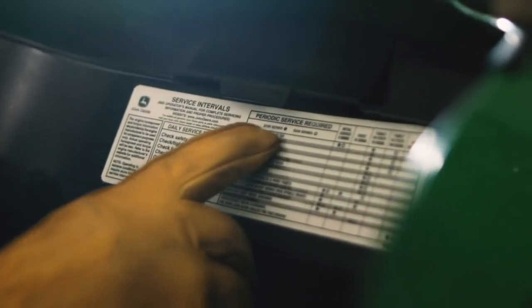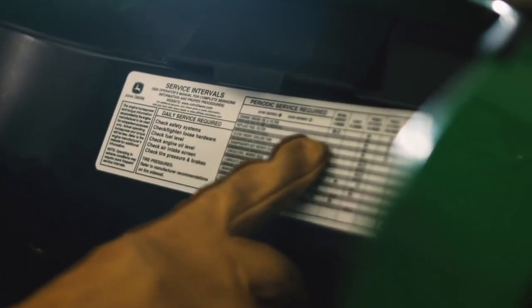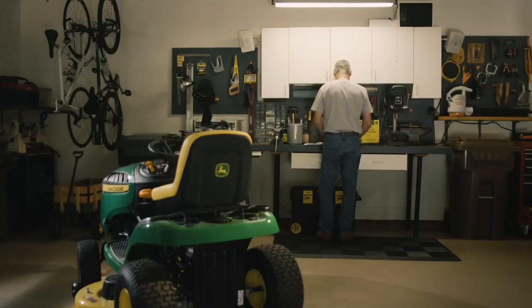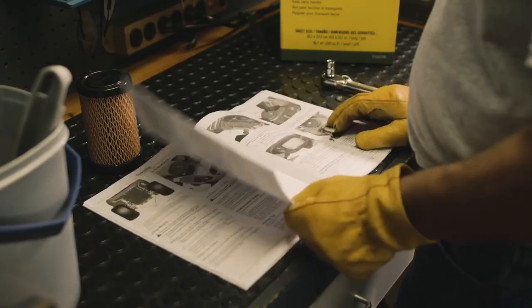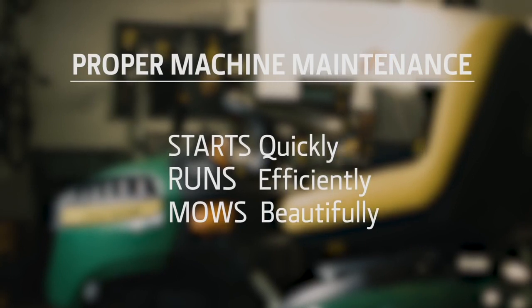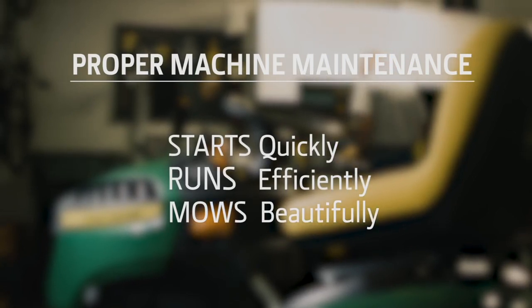For recommended maintenance schedules on your ride-on mower, there's a machine maintenance sticker usually located in the engine compartment area, or check your operator's manual. That's all it takes to make sure your mower's engine has the fresh clean air it needs. Proper maintenance is the best way to make sure your mower starts quickly, runs efficiently, and mows a beautiful lawn.